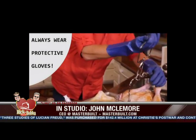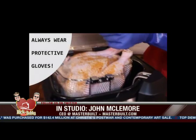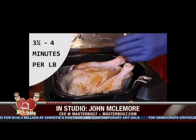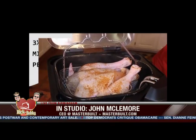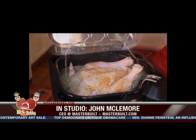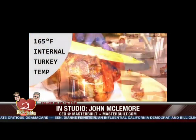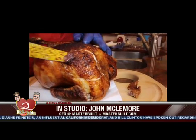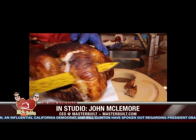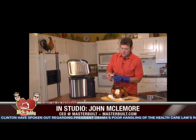That's really what Thanksgiving needs to be about — bringing your family and friends together, enjoying good food. When you're sitting around the dinner table, we want everybody to be involved. I fry the turkey, Tanya takes care of the side dishes, the kids get involved and do the desserts. The one thing we don't put on our turkey is gravy, because you don't need any gravy.